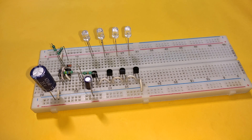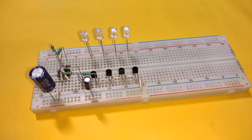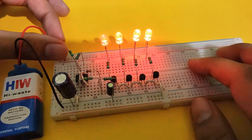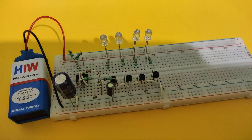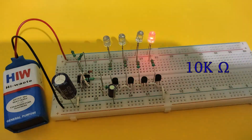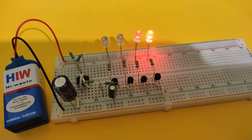Now place 4 LEDs with their anodes connected to the positive rail and cathodes connected to the collector of each transistor via a 330 ohm resistor. Finally connect the power supply — our circuit is complete. You can increase the speed of chasing by decreasing the value of the resistor connected to pin 3 of the IC. Here is a comparison of speeds using 47k, 33k, and 10k resistors. You can also create a back and forth effect just by removing the zener diode from the circuit.